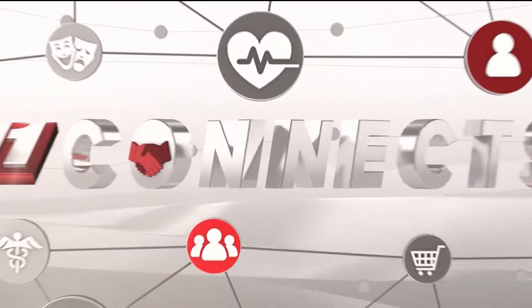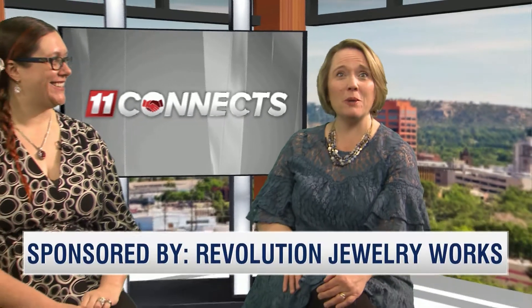Welcome to 11 Connects. I'm your host, Jen Lennon. Today I'm joined by Jennifer Farns. She's a master faceter, graduate gemologist, and owner of Revolution Jewelry Works. Welcome back, Jennifer.